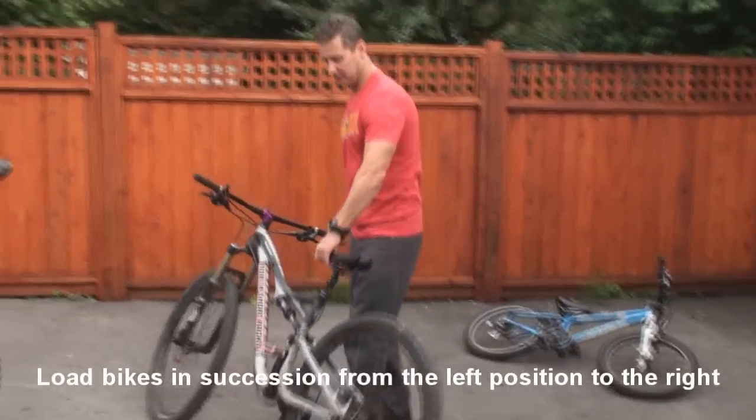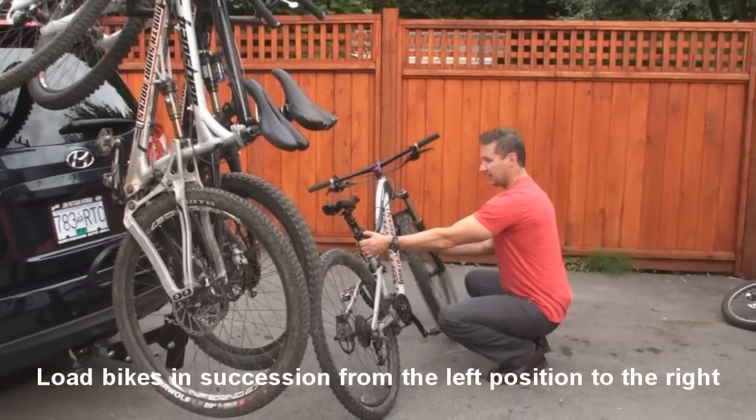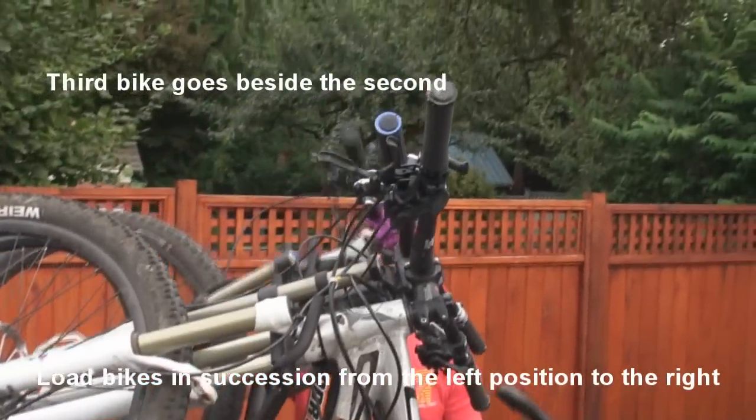The next bike we have is another 29er — same thing. Seat tube area of the frame, second hand down low on the fork, lift it vertically, load it from the right-hand side of the rack. The crown goes in like that.